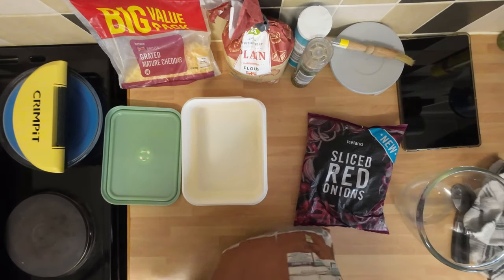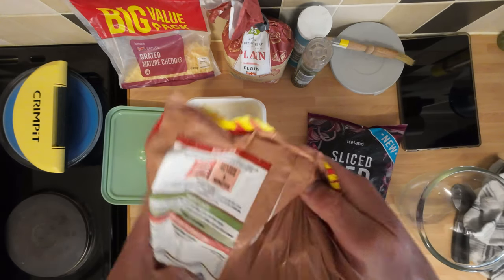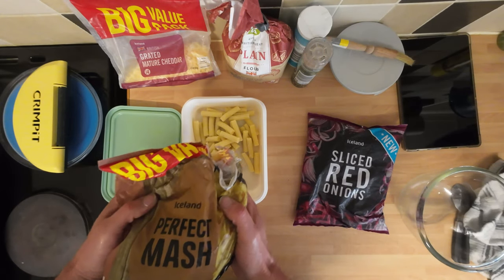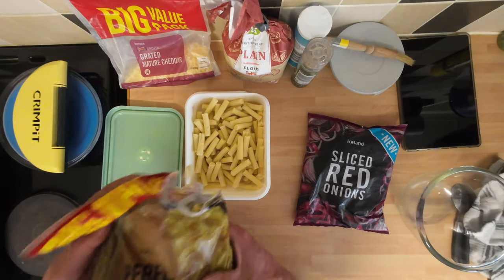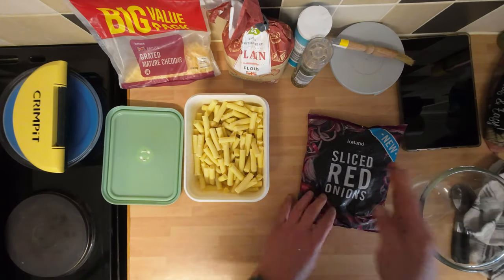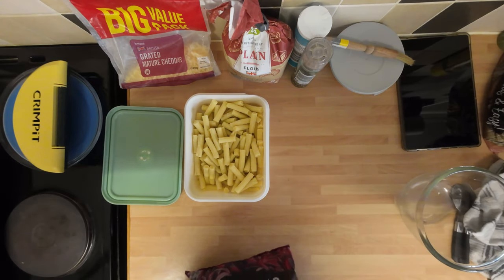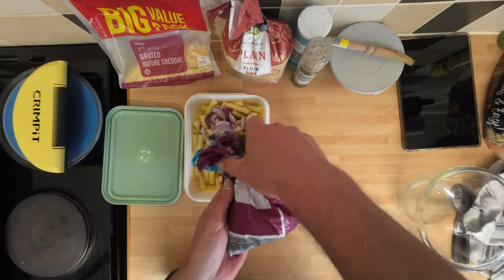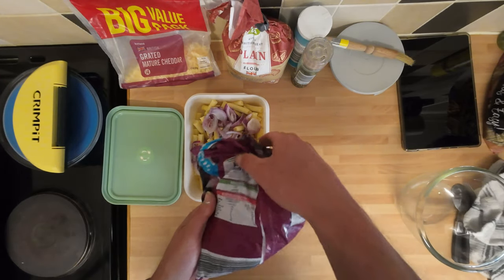You can make your own mash — that's perfectly fine — but I'm just going to use this stuff. I've been eating it on my dinner for weeks. It used to be quite ropey years ago but it's good now. I'm just going to try and guess how many I need for two pasties. I need sliced red onions — super convenient, no messing about with knives. I'm just going to put a little layer across the top and sort of guess the ratio.